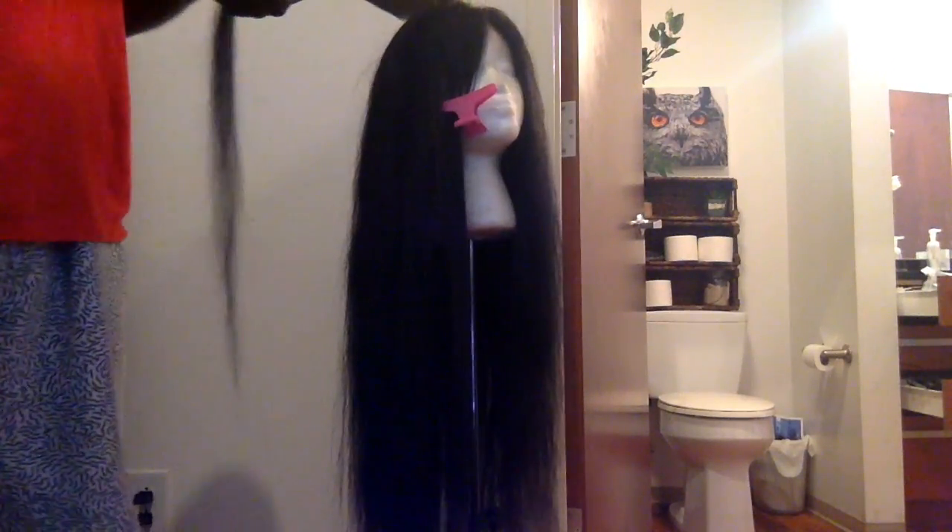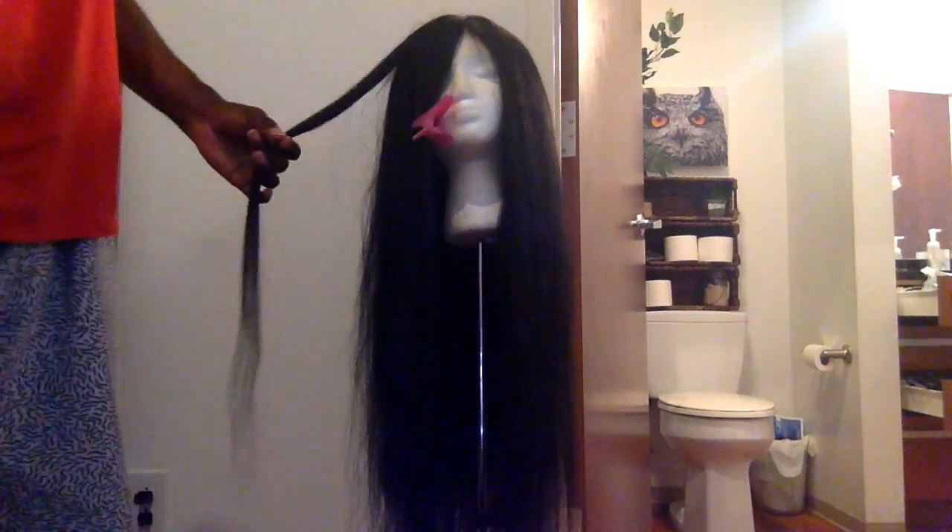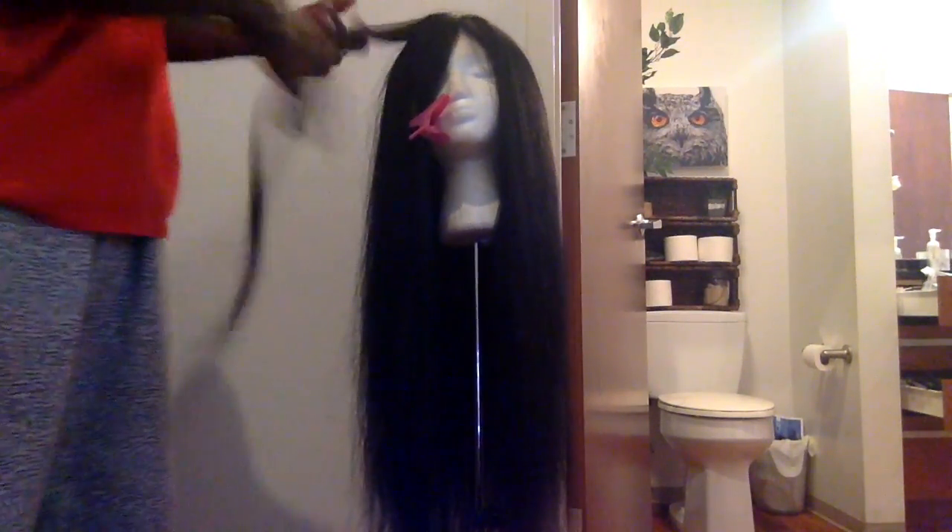I just lowered the mannequin stand that I got because I wanted to show you a little more from the top. Because I go from the root and then I go down flat ironing my hair.